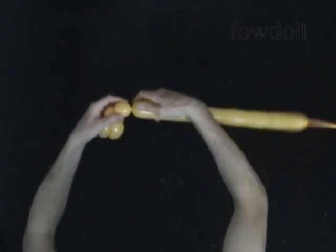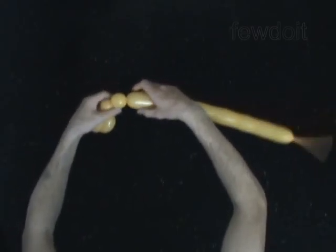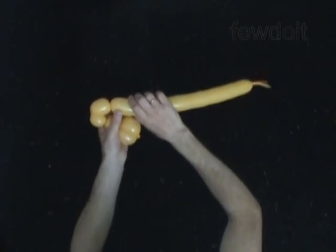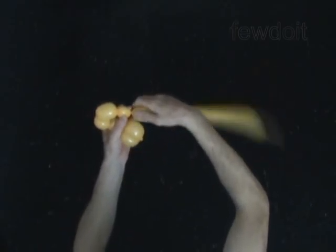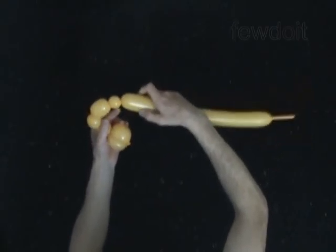Twist the fourth 1-inch bubble. Twist the fifth 1-inch bubble. The next 5 bubbles you twist to make the hat. Twist the sixth 2-inch bubble. Twist the seventh soft less-than-1-inch bubble. Twist the eighth 2-inch bubble.